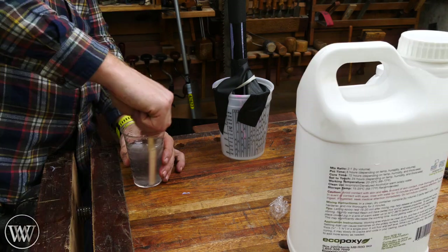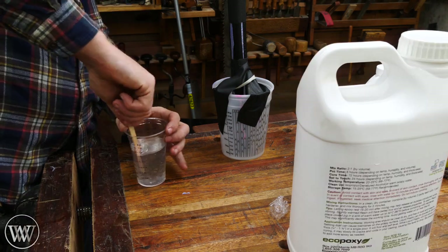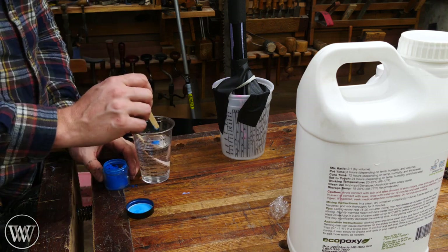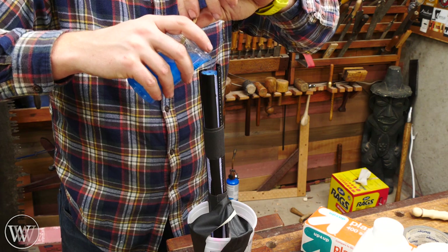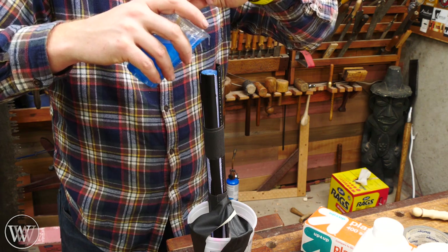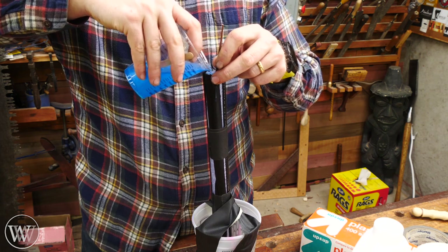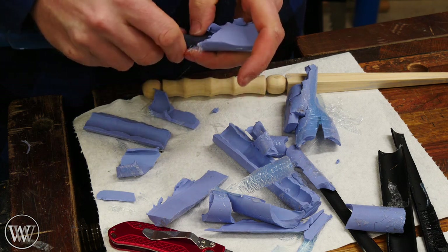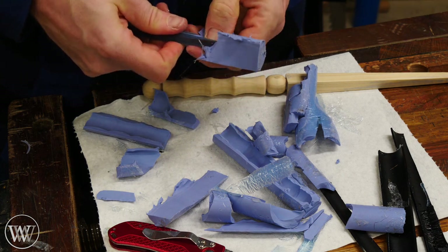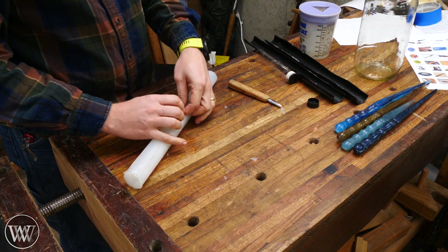I'm going to be using EcoPoxy liquid plastic. It's a very nice epoxy because it takes three days to cure and that allows all the bubbles to float out. It is very runny, so in a small mold like this it'll work all the way down to the bottom and I won't have any bubbles in the final project. I was very happy with how this worked, but then when it came time to peel it out I realized my problem — the mold was just so small and so delicate that it just shredded when I pulled the first wand out of it.